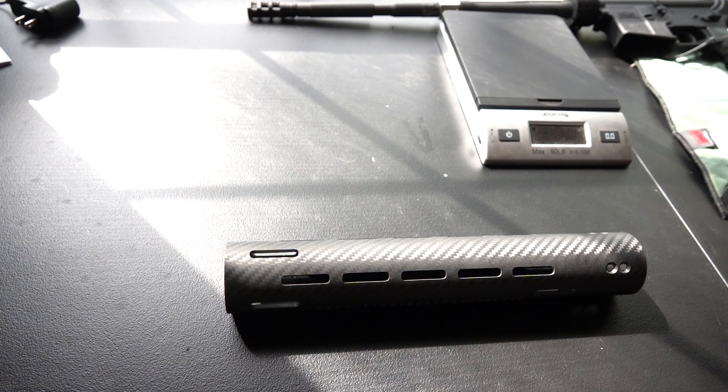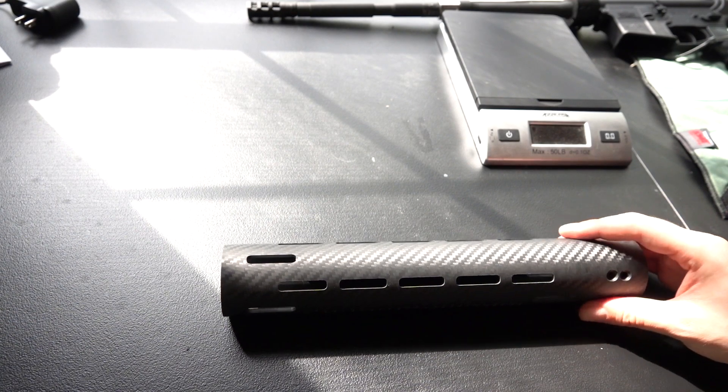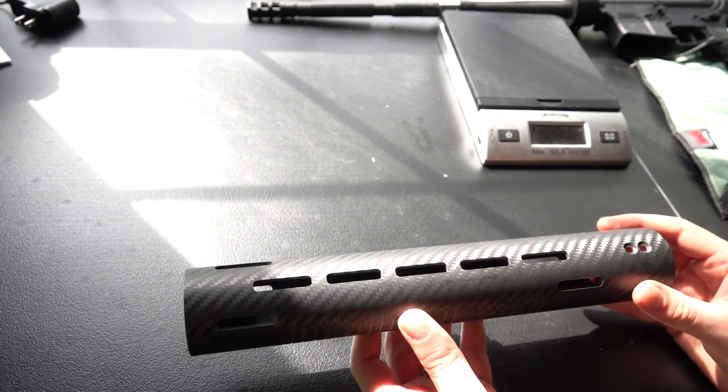Will here with Resurgent Arms. We've got an exciting announcement today — we are rolling out a brand new product, the first product you've seen from us in a while and unlike anything we have made before. Check it out: the Apocalypse handguards.